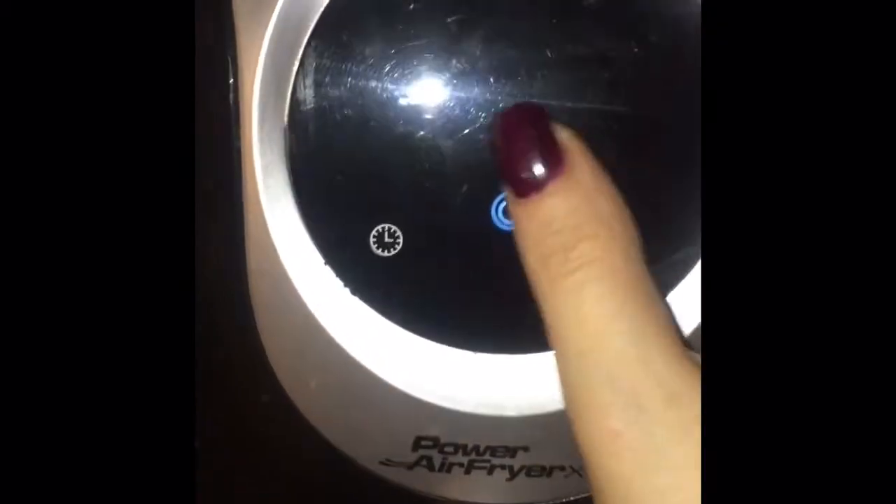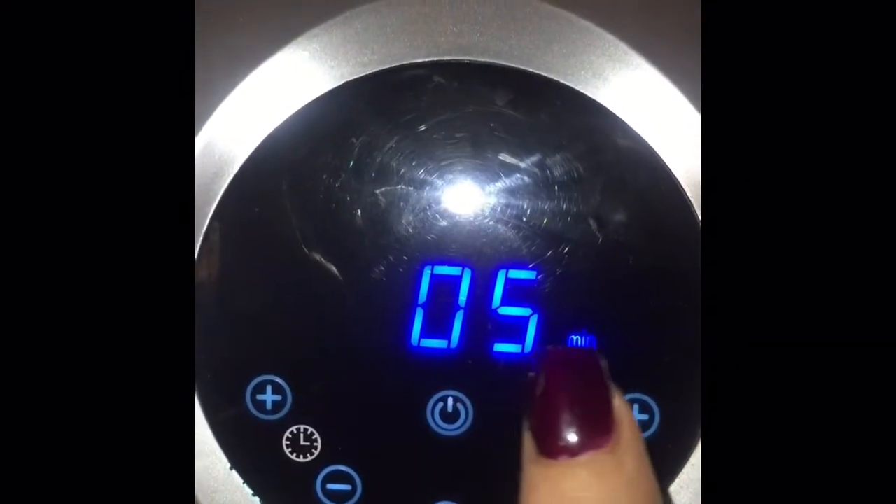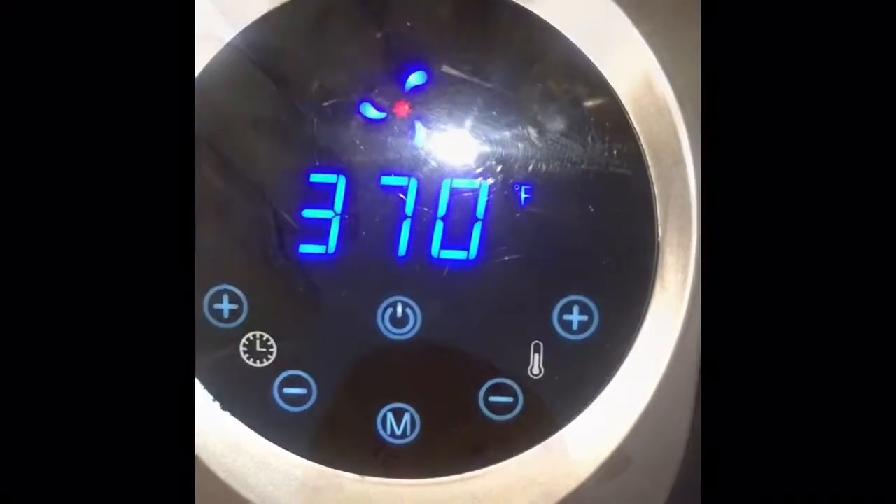As always, we're gonna pop them in there — my air fryer doesn't like me, but there we go. I'm gonna set it to five minutes at 370°F and we'll see what comes of that. I'll see you back in five.